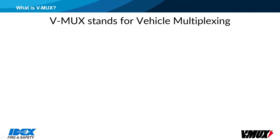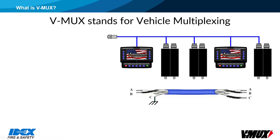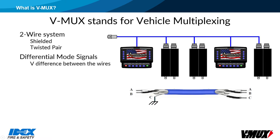V-Mux stands for vehicle multiplexing. V-Mux uses a two-wire, shielded communication cable. The signals are differential mode, monitoring the difference in voltage between the two wires. The cable is twisted pair, which helps eliminate noise from outside sources.